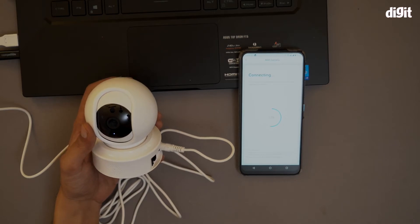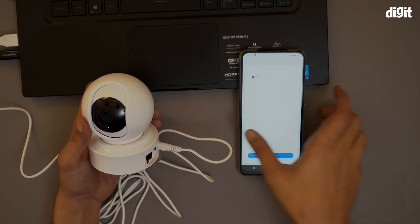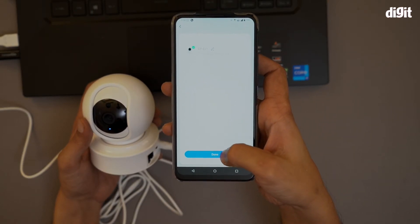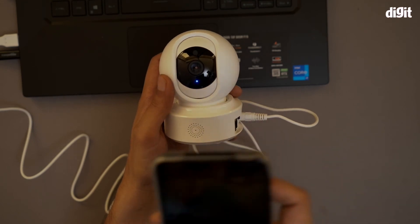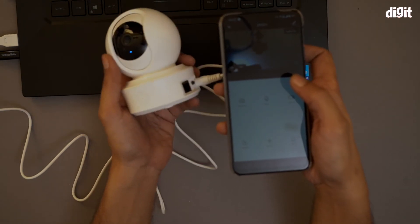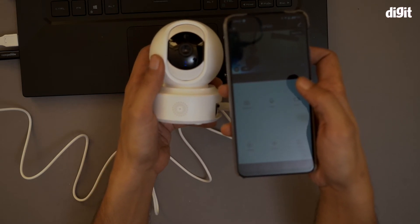It's saying the device has been added successfully, and I also got a prompt on screen: 'Device added successfully.' I clicked done, and now you can see the display of this particular camera. There's a bit of lag because the Wi-Fi network isn't great.